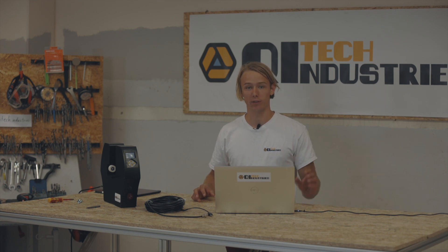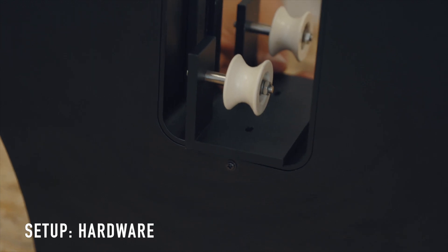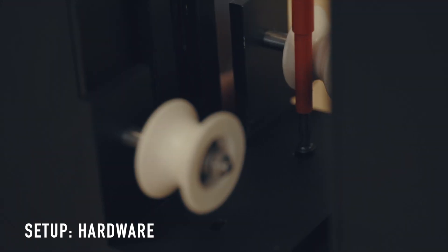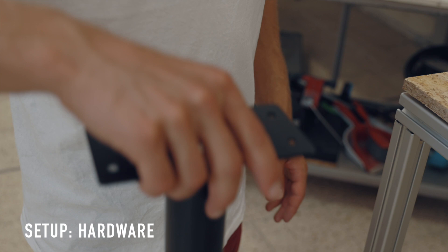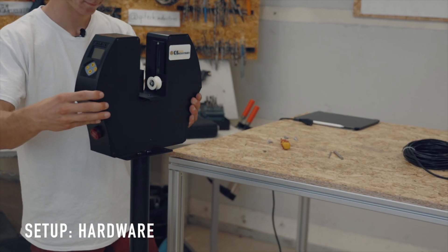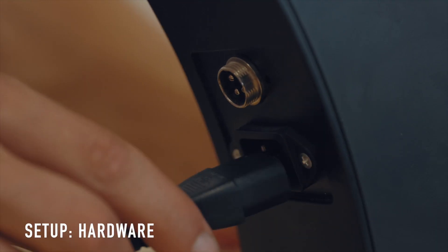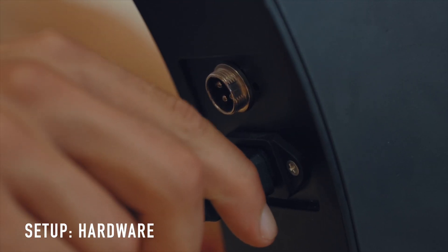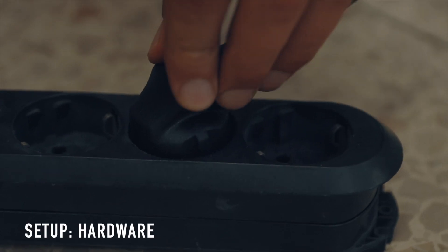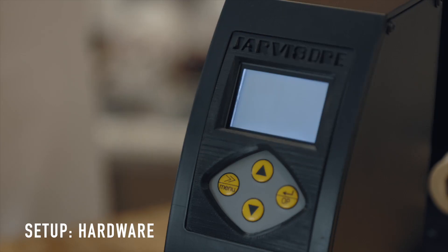Let's get started by setting up the DOE for operation. Firstly, you need to mount the filament guiding rollers to the DOE. If you purchased the stand, adjust it to the correct height and screw the DOE onto the metal plate. Next, plug in the power cable into either a 230-volt or 110-volt outlet and switch it on by pressing the button below the buzzer.